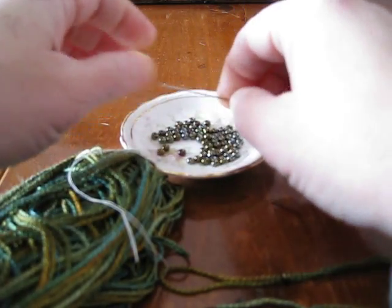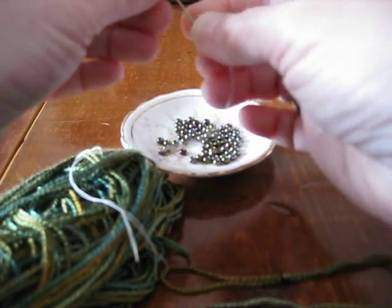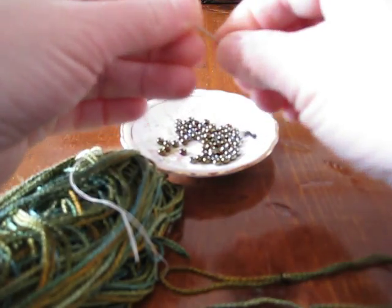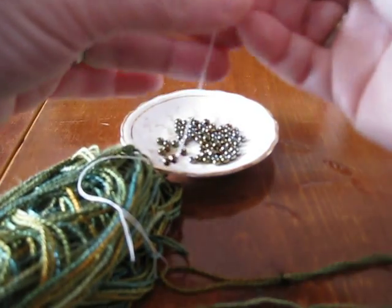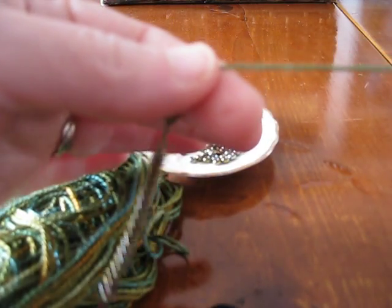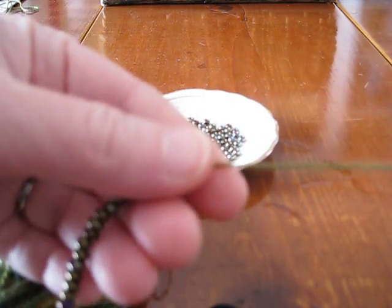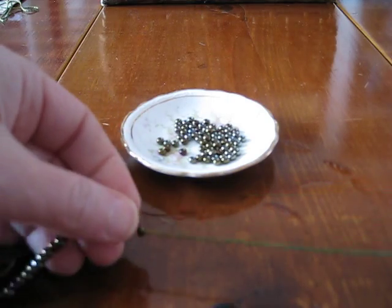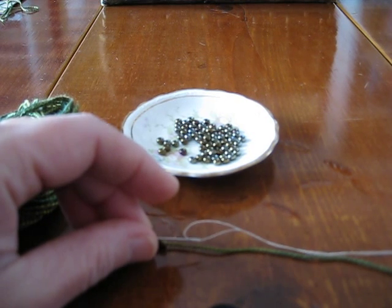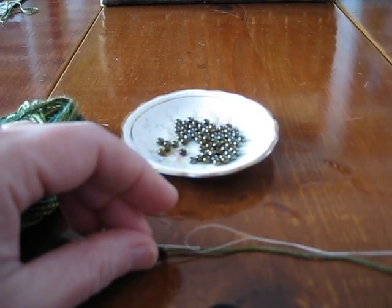I can kind of start looking at these and telling which ones have the bigger holes on them. Oops, missed one — I thought that one had a big hole. So that's the idea for loading your beads onto your yarn for the crochet beaded cast off. I didn't dare try to thread the needle while you were watching because that would have taken longer than this video has time for. Okay, let's go.